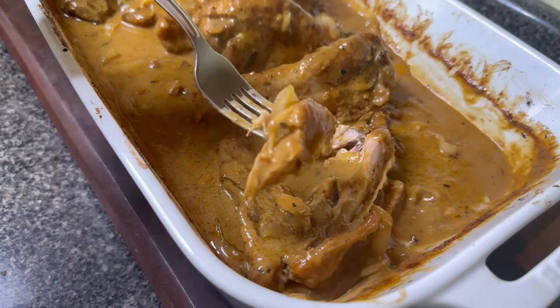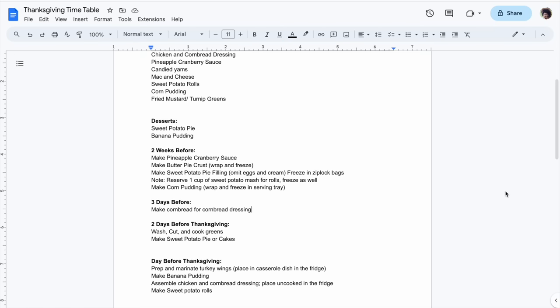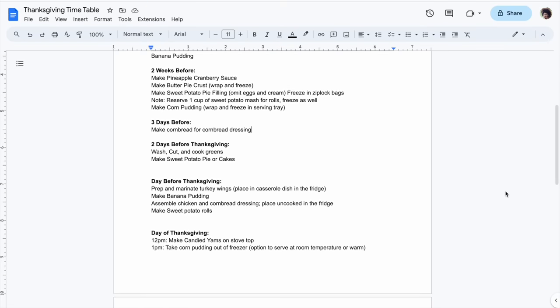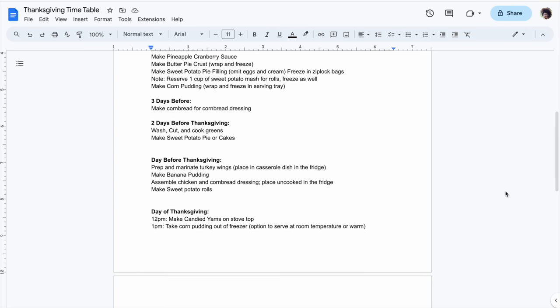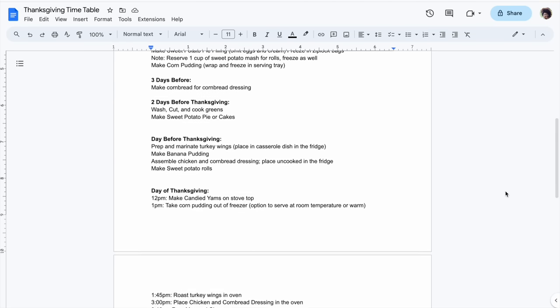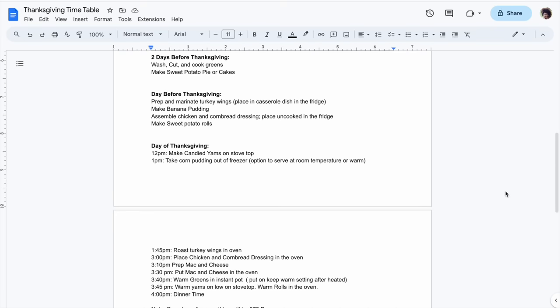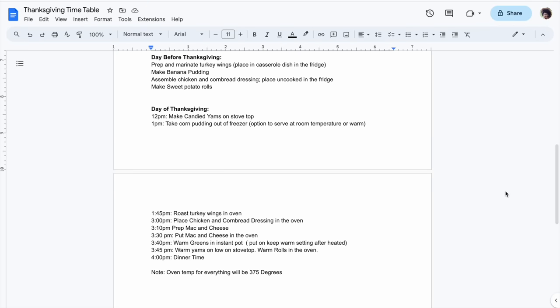Check out my Thanksgiving timetable — not only does this have the menu, but it shows you what I'm doing weeks in advance. Two weeks before, you can make your cranberry sauce, your butter pie crust, and your sweet potato filling. I actually made a video on how to do that — I'll link it in the description. You can make cranberry sauce so early because it's super acidic. I really space out the work so it doesn't become too much on one day and doesn't completely take over my freezer or fridge.